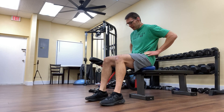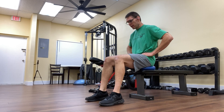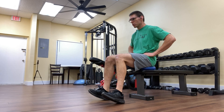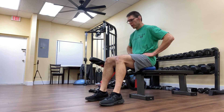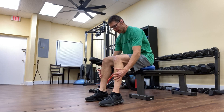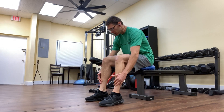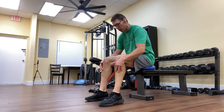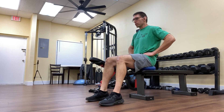I will have my heels directly under my knees, and then I'll bring my toes up toward my shin, holding for two to three seconds. As the reps accumulate, you'll feel a burn here around the shins — there are muscles here that align the shin bones, and you'll feel those muscles start to work.